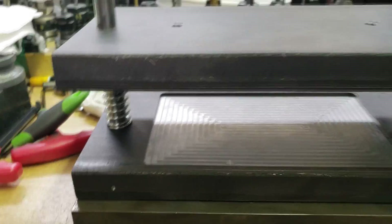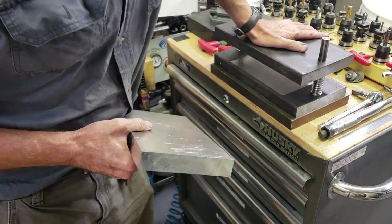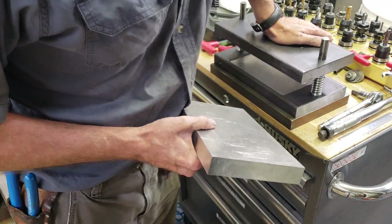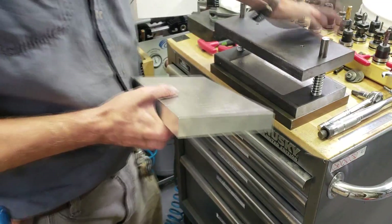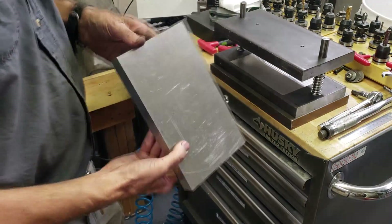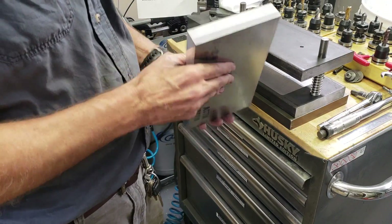That seems to look pretty good. Well, once I get that machined in the top there, I'll be able to push down directly in the middle. And then all I have to start doing is machining the actual dies.